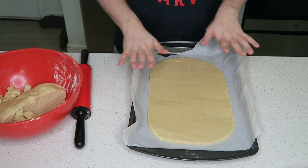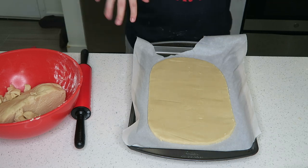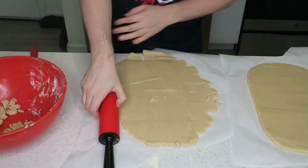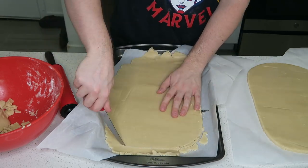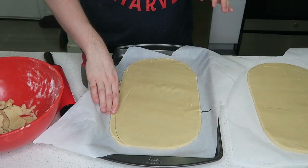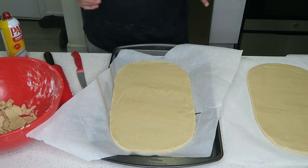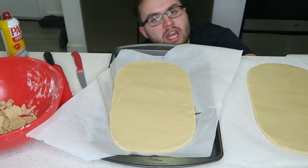That looks so good. Now I have to do that whole cookie dough thing again for the second cookie. Both cookies are ready to go into the oven — they look incredible and I'm so excited. I'm gonna let them both bake completely and then we will move on to the next step.